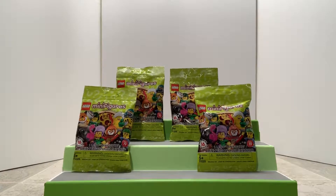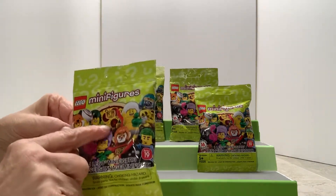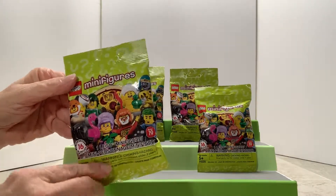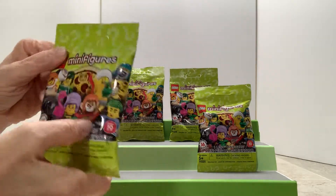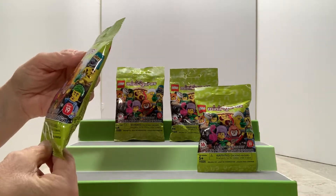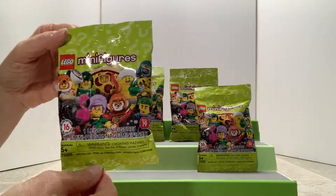Welcome everyone, I'm Jean from 2P's Unboxing and Jennifer. Today we have Lego Minifigures Series 19 — it's been a while since we've done these. There's a pizza guy, flamingo, a cute little chicken, a fox, and a monkey king. There are 16 to collect.